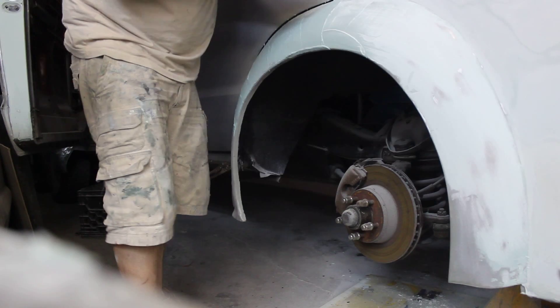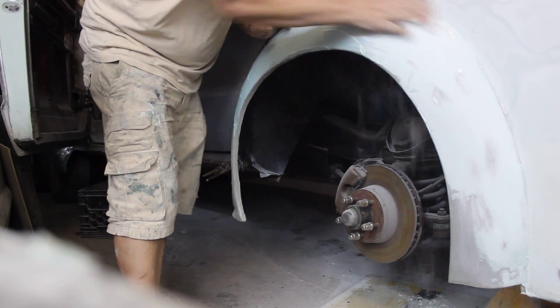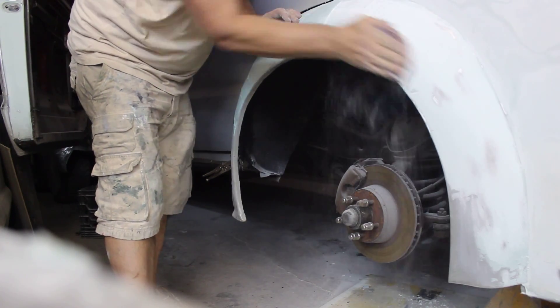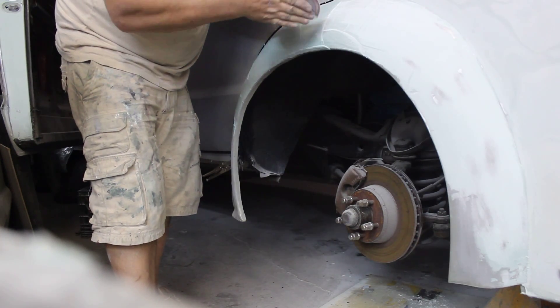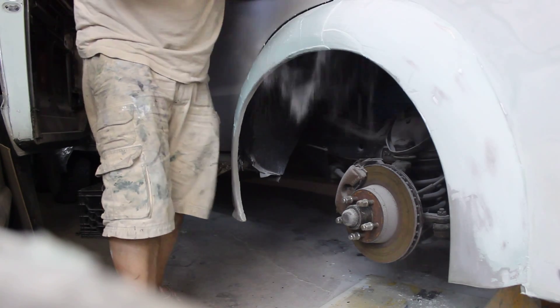You see how it goes up because it's round — you've got to develop a nice pattern to your sanding. Over here we're going to have a little touch-up; we don't go after that. Whatever shows up, shows up — too bad.